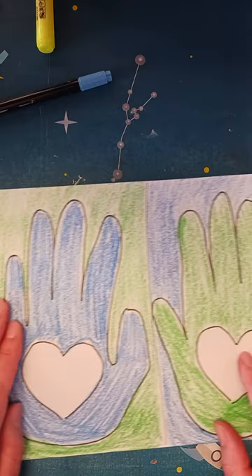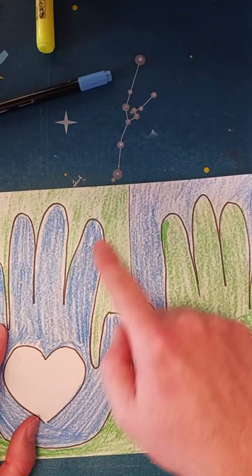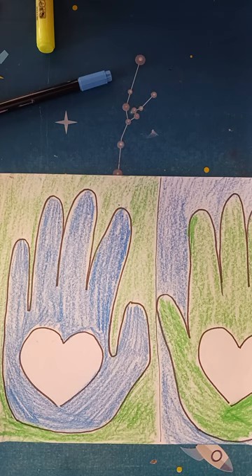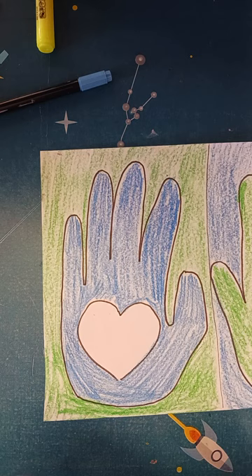You can use crayon, colored pencil, or marker. What I did was choose two colors — blue for the background and blue for this hand, then green for the background and green for the other hand. I'd recommend just doing one color for each thing, like green or blue. I wouldn't do any patterns — save the patterns for inside the heart.